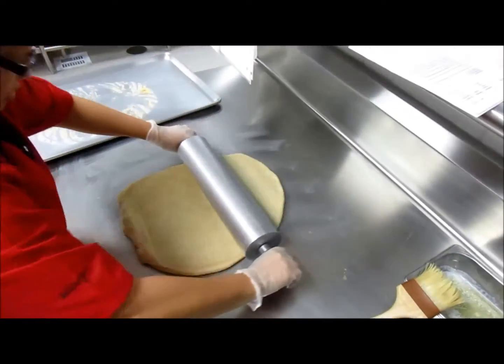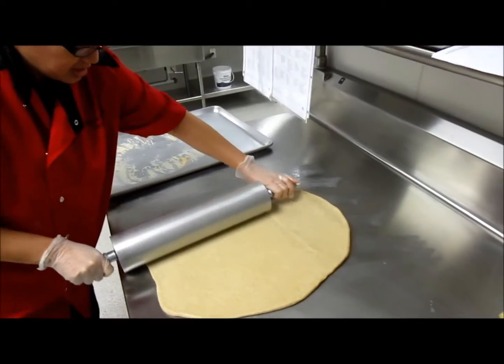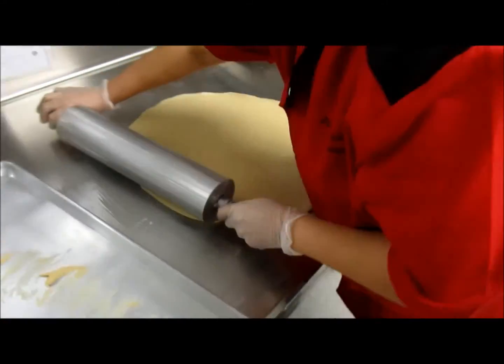Remember east to west and north to south. She's not looking for a round piece of dough but a rectangle. Also observe the even pressure and uniform thickness of the dough while she's rolling.